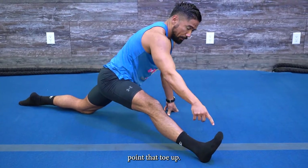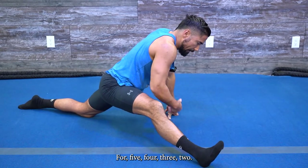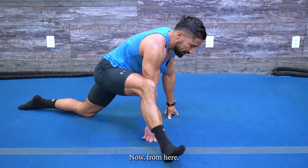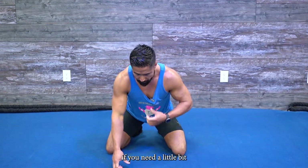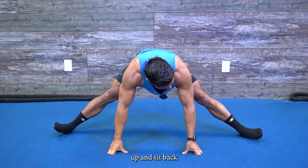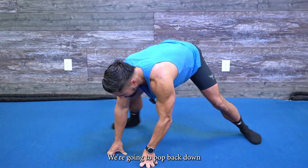Stay in this position and slide this foot straight out — point that toe up. Now we're in that front split and you're going to rock side to side for five, four, three, two. From here, transition up onto your knees and pop into a split — hands down if you need extra support, feet nice and wide, open it up, and sit back as far as you can for five, four, three, two.